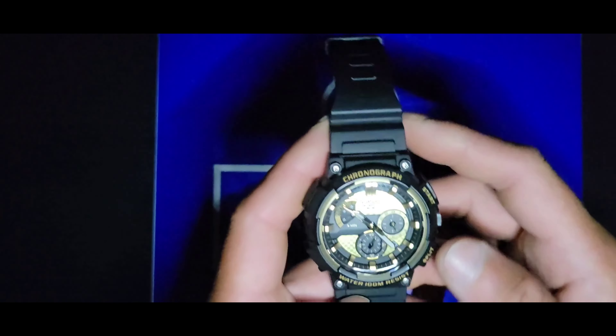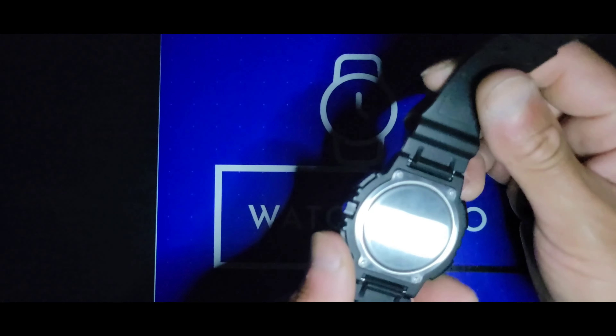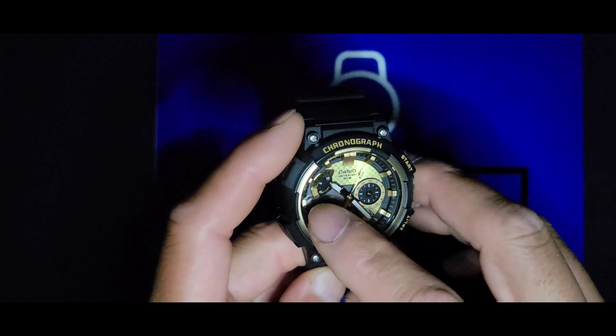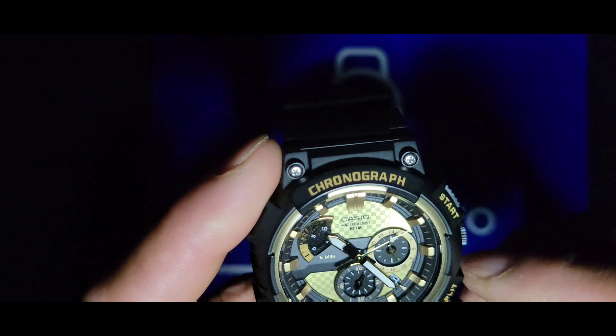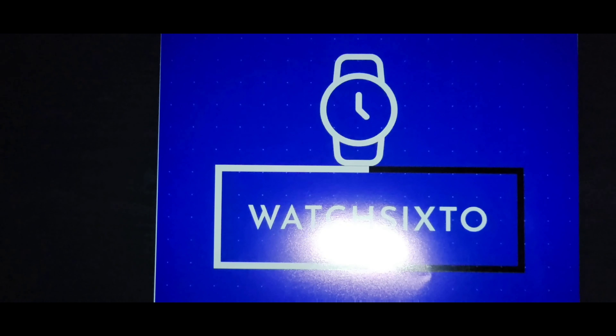My final honorable mention is my Casio MCW-200H. It's on a nice traditional bright pass strap. You've got two indices there that show you your minutes. Those are my honorable mentions — now on to my top picks.